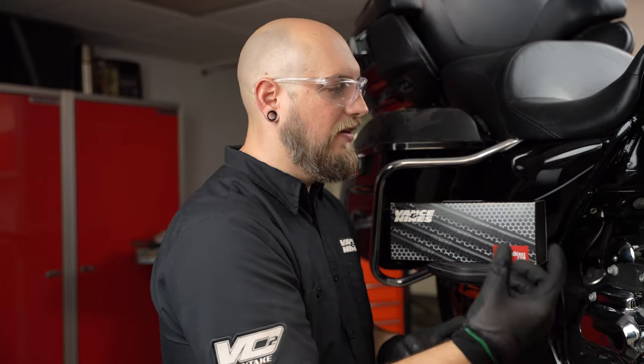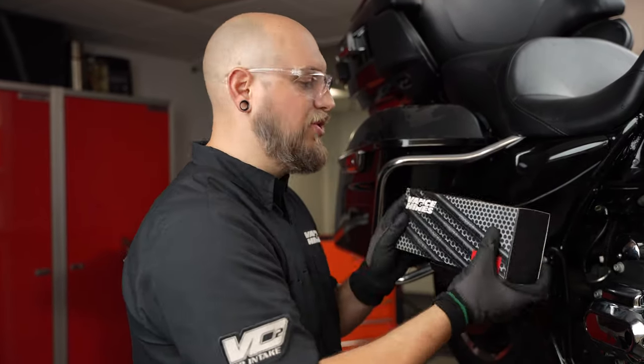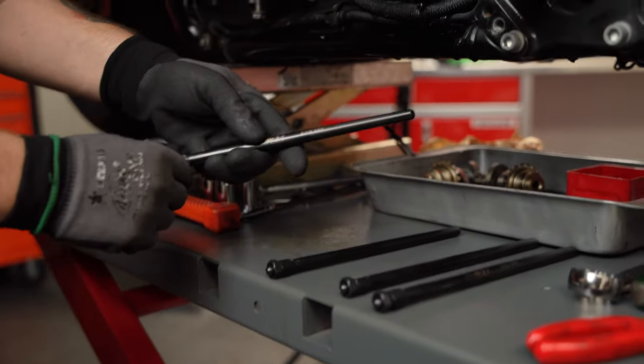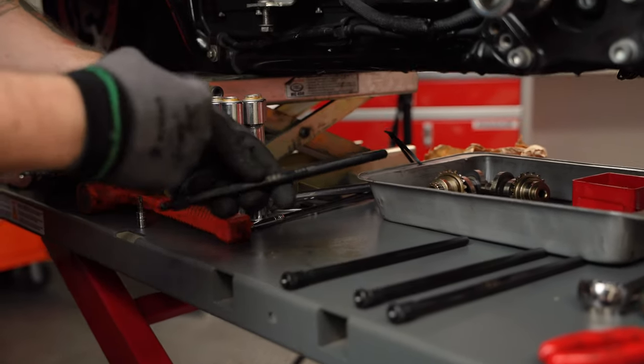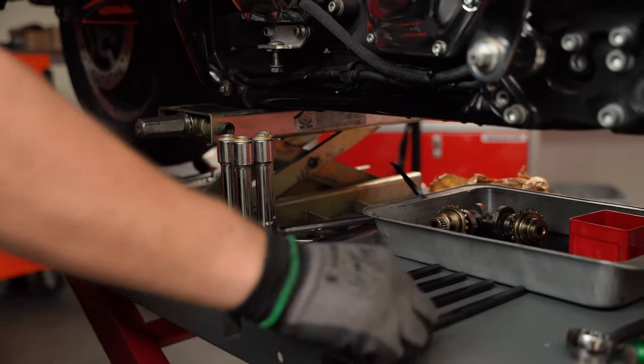The tappet blocks are on. All of the O-rings we need — in the tappet blocks as well as the heads — are back in. So now it's time for the adjustable push rods. These are labeled either intake or exhaust. Exhaust is going to be towards the outside of the motor; intake will be towards the inside of the motor. They are different lengths — do not mix them up.